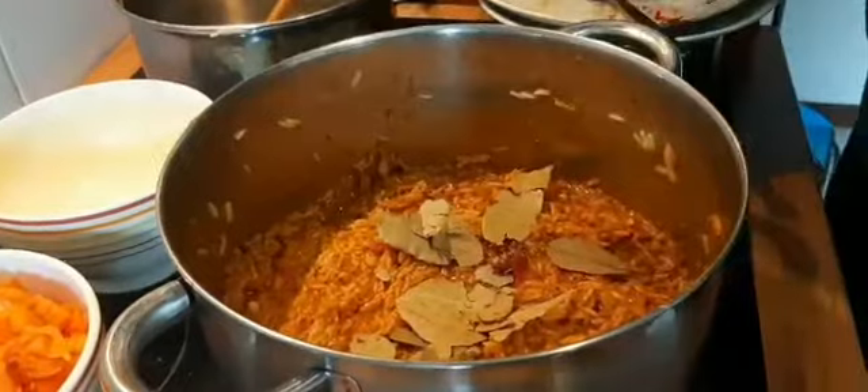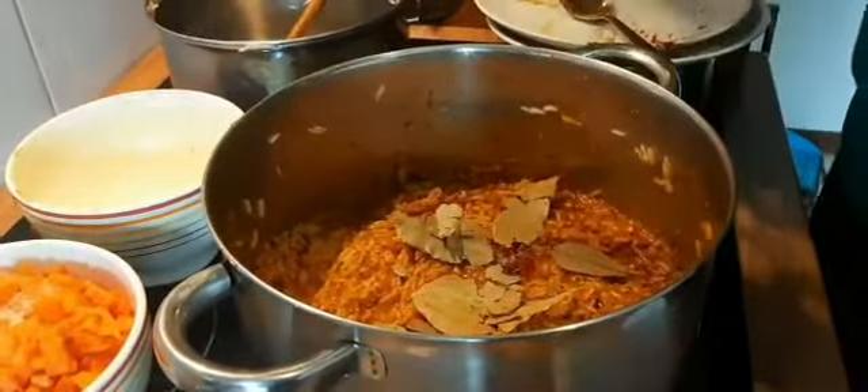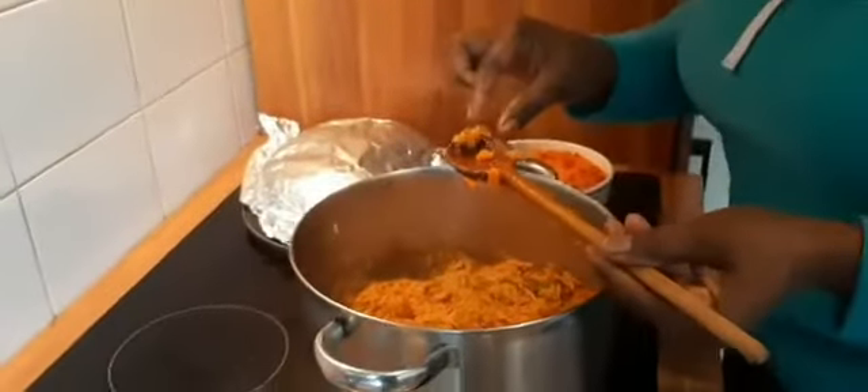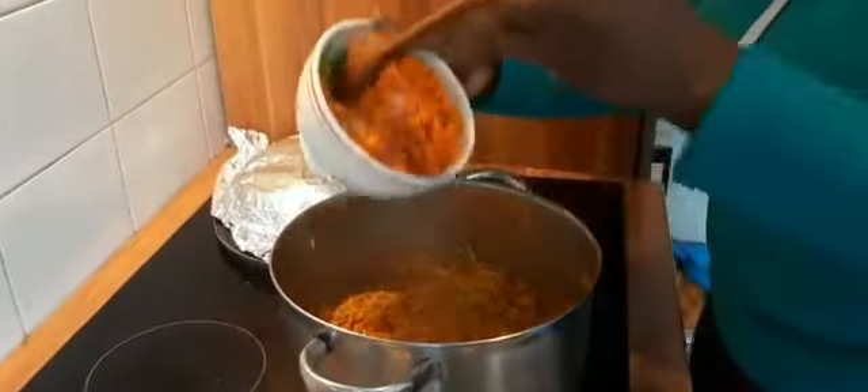I'm going to cover it with a foil/lid. We don't need more water — it's just the heat and steam that will make it cook properly. Now we have to add the vegetables; look, it's almost soft.